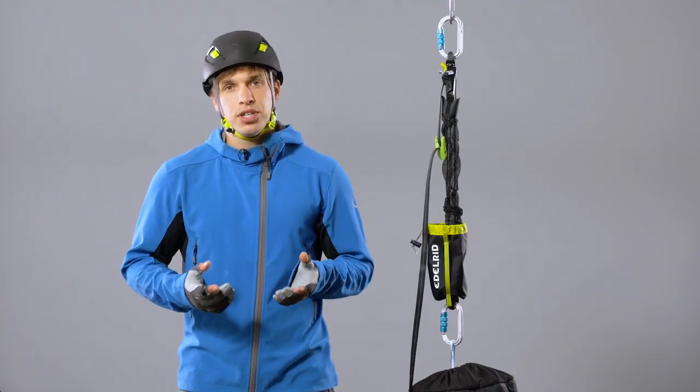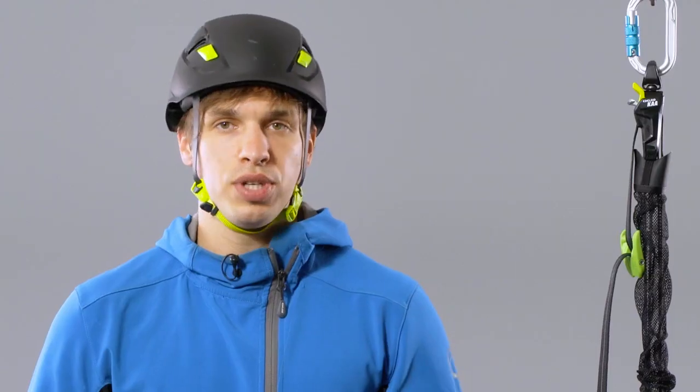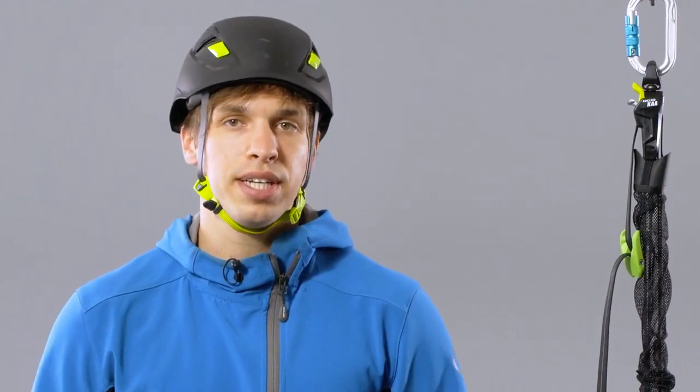Besides lifting weights or tensioning rigging systems, it can also be used for work positioning, as a restraint system, or to lower any kind of weight.